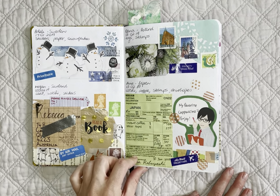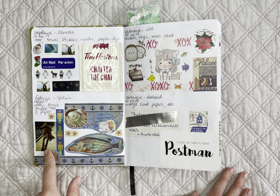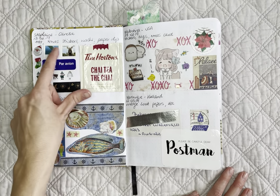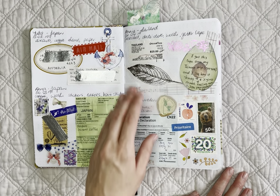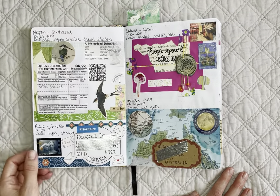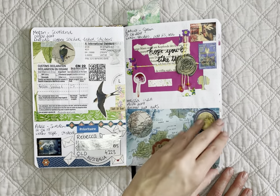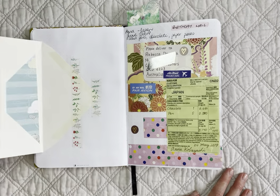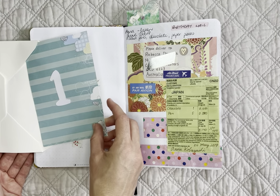I love keeping the customs forms as well if I can pull them off. I've got pictures of my pen pals' pets in here too, which is really fun, as well as postage stamps from the mail. I also keep wax seals from packaging — it's just so much fun to see everyone's different style.